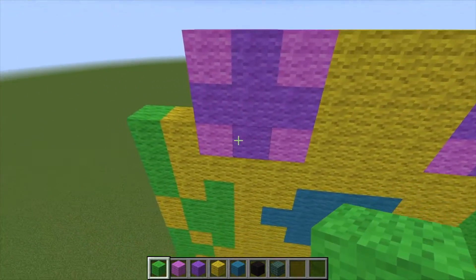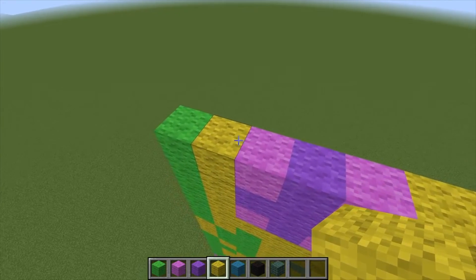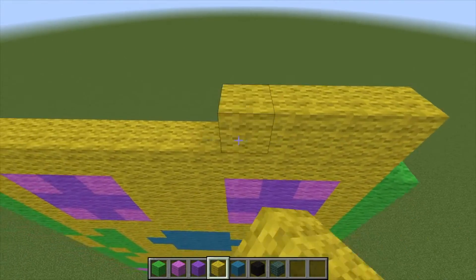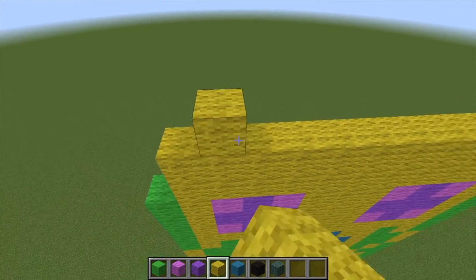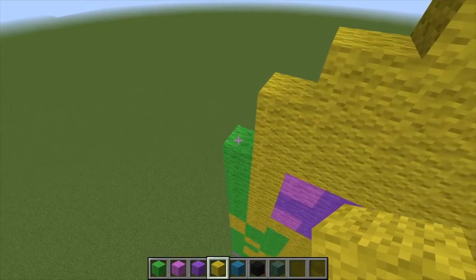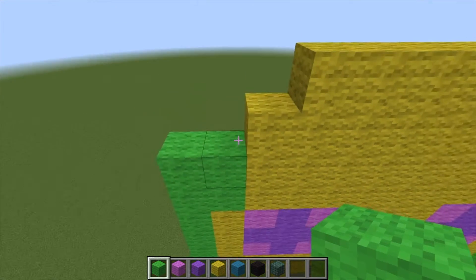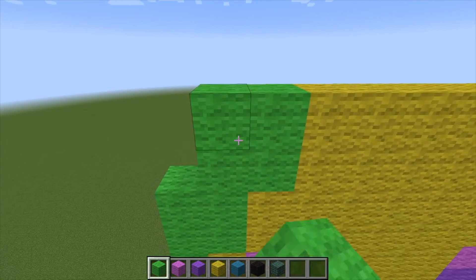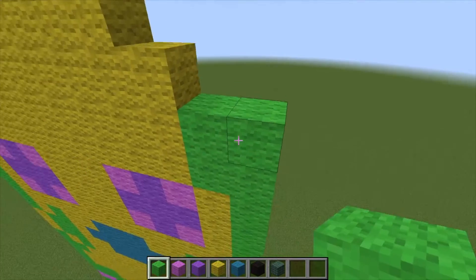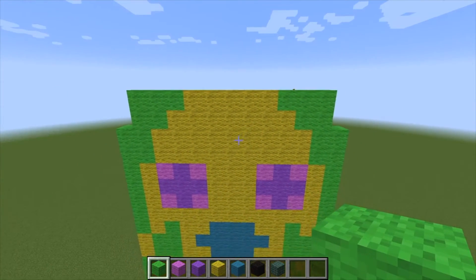We're gonna go ahead and build up these sides - one, two, three; one, two, three - let's get this all lined up evenly as well. That's what that looks like so far. Using our yellow we're gonna start on that block and go all the way across and finish building up this yellow. Come in by one on this layer, then grab our green. Take those blocks out and the green is gonna go one, two, three, four, and over here one, two, three, four - come in by one right there. Take those blocks out as well.